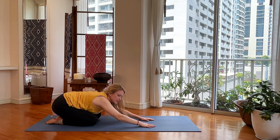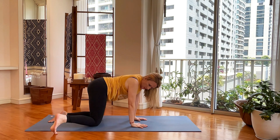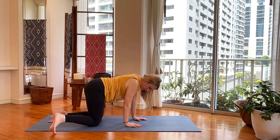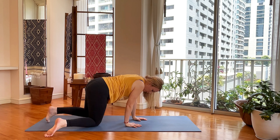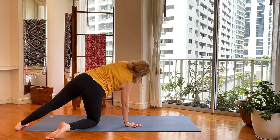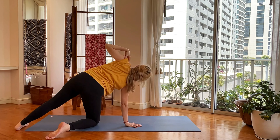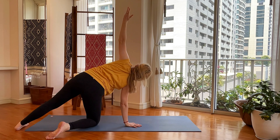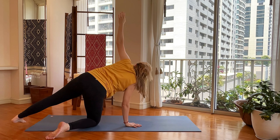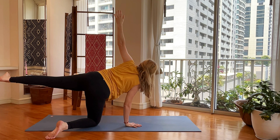Ready for the other side. Tabletop — kickstand right foot, drag your right hand in towards your right knee just a couple of inches. Extend your left leg out, toes pointing straight forward. Left arm reaches up — stack your shoulders, left hand to left shoulder, left hand reaches to sky.